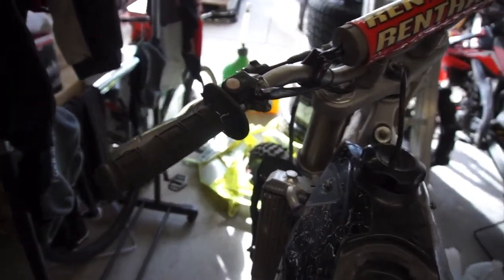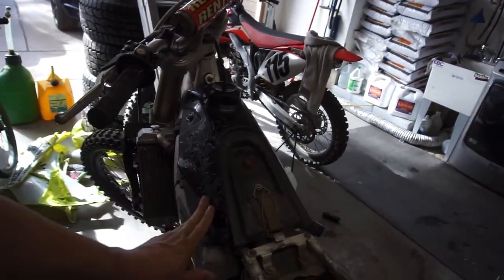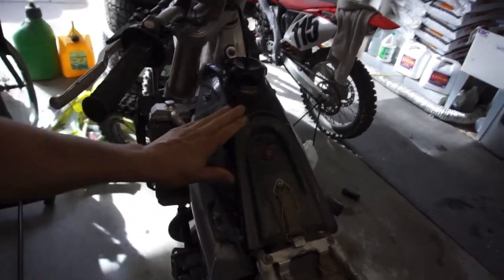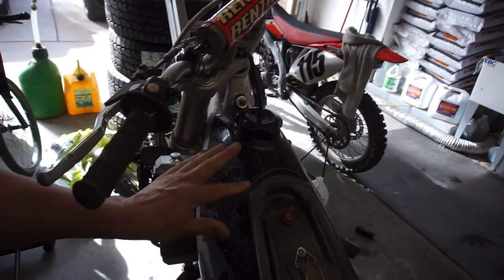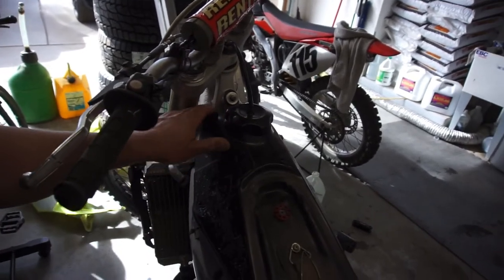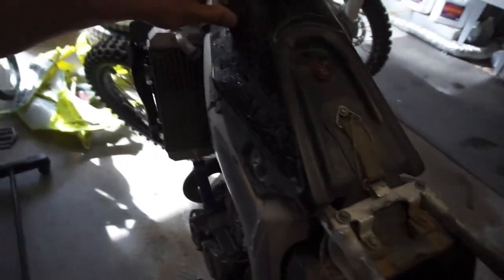Until now this bike was sitting out in the sun. I'll use some stuff to remove all these graphics, and then I'll talk to the kid later tonight and see what graphics kit he wants. Is there even a shutoff valve for the gas?